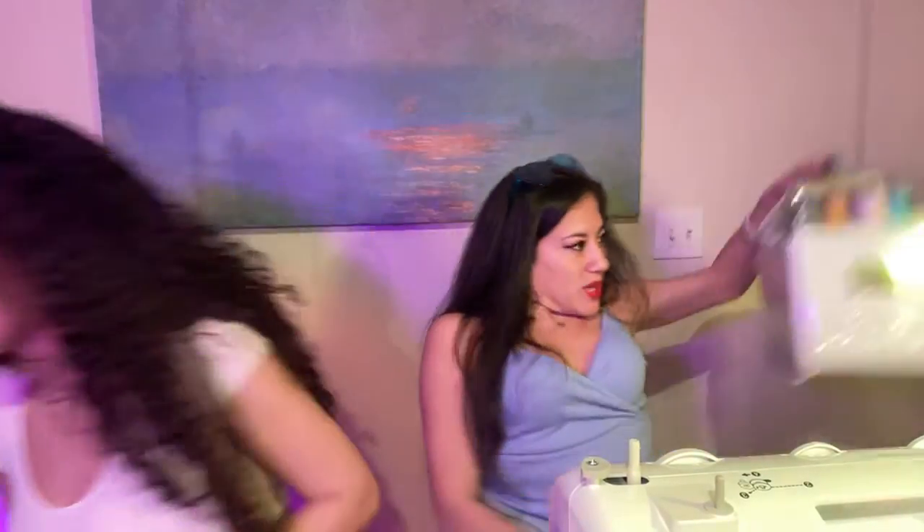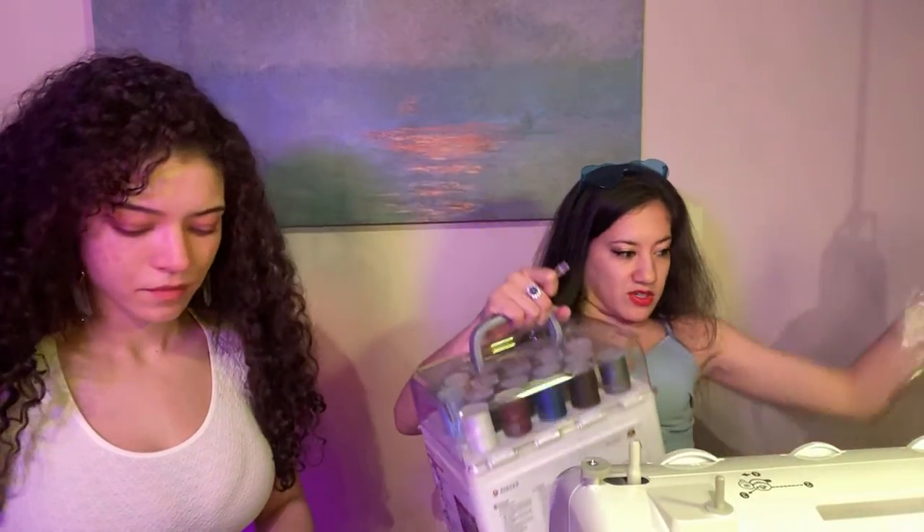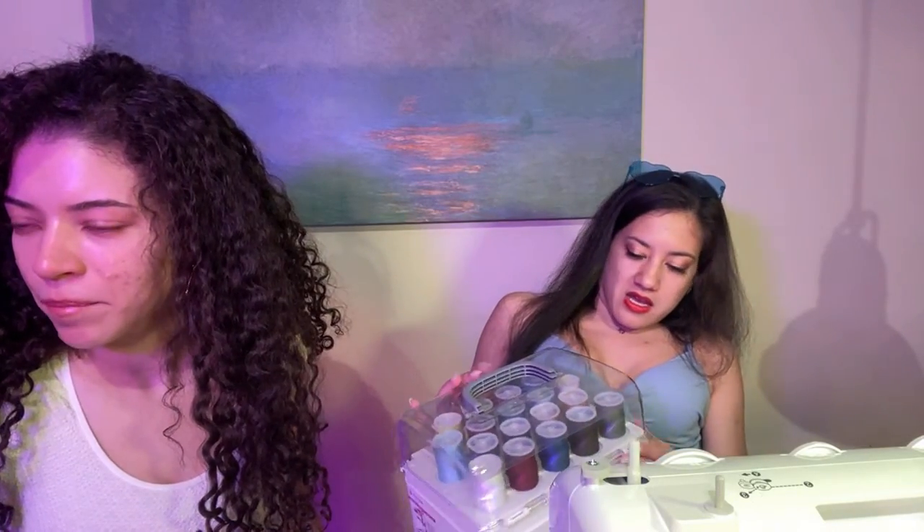First we have to get our string, which means opening this thing with my little pokey stick. How many women does it take to open a box? Oh my gosh, this is so cute — look at how cute this is with all the little compartments.